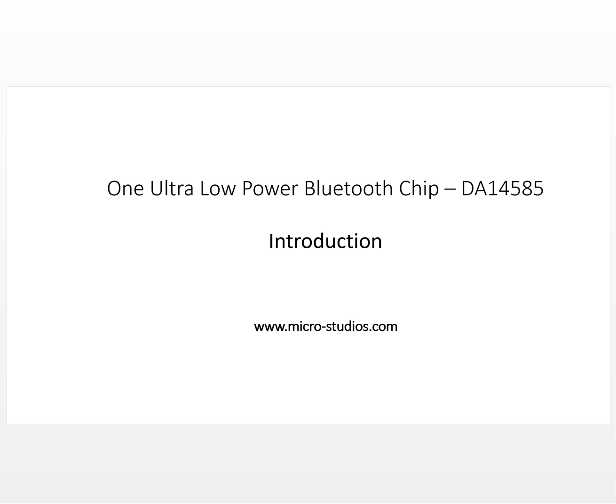Hello everybody, this is Michael. In this video we will be talking about one ultra low power Bluetooth chip. We have a project about Bluetooth and we need the lowest power one, so we did lots of research and decided to use this chip for our project.